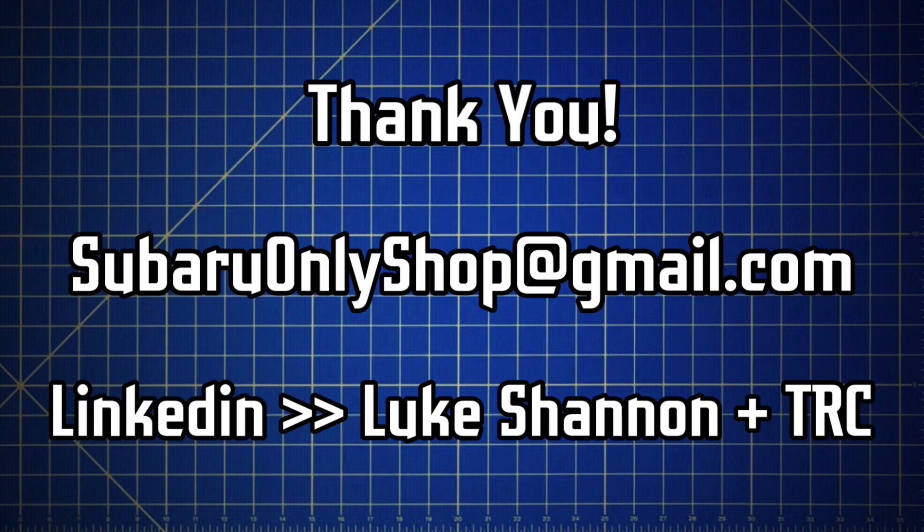Sign into LinkedIn and search for Luke Shannon, then type TRC — that's the company I currently work for, and if you type Luke Shannon and TRC I'm the only person that'll come up. Thanks for checking out the video, I really appreciate it, and I hope to hear from you soon.